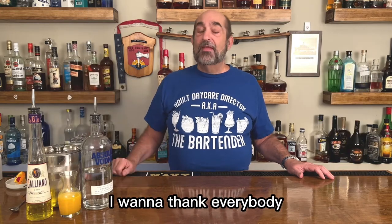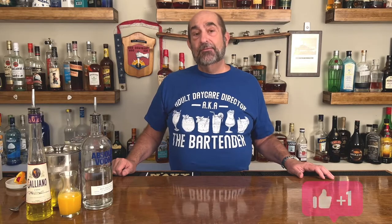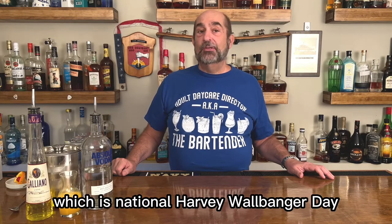Before we get to it though, I want to thank everybody who has hit the subscribe button. If you haven't yet, go ahead and do it. Leave us a comment, give us a like, let us know — because right now we are gonna go celebrating tomorrow, which is National Harvey Wallbanger Day. The Harvey Wallbanger. So let's get pouring.